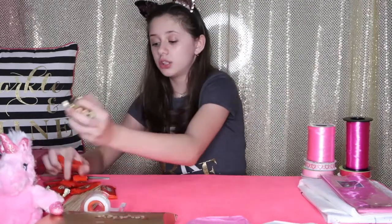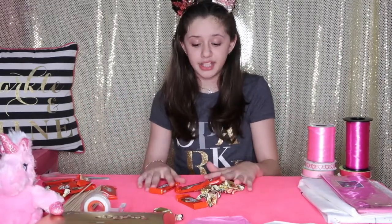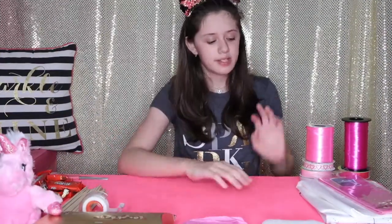The first thing you'll need to make these chocolate bouquets is, as you probably guessed, a lot of chocolate — even more than this. You can use any kind of chocolate you want. I chose two types, but you can do one, three, or as many types as you want — it could be your favorite chocolate or their favorite chocolate. Next you'll need tissue paper; I chose a pink one.